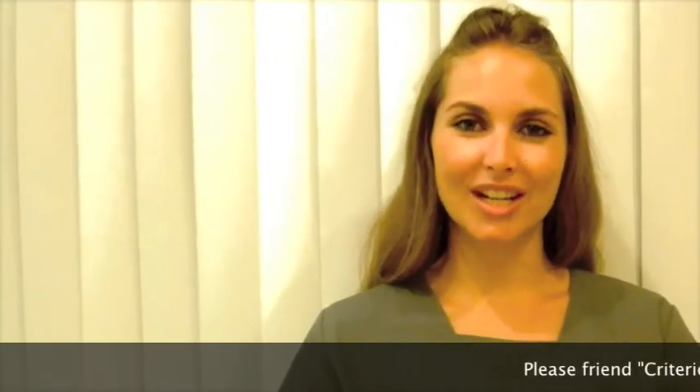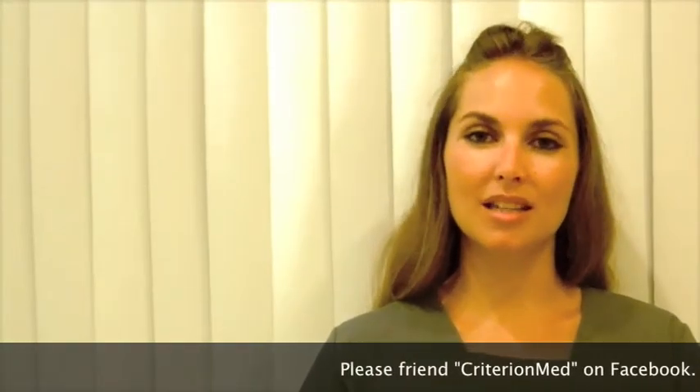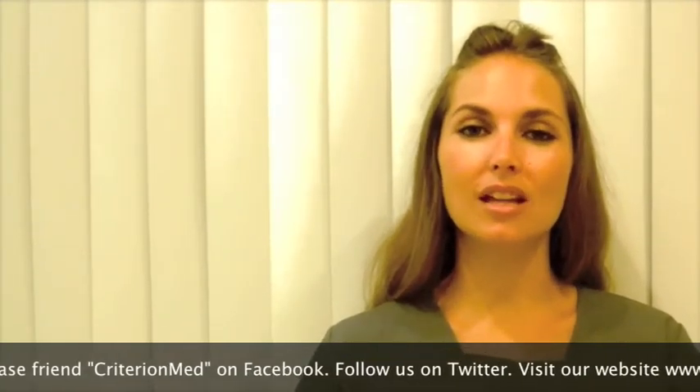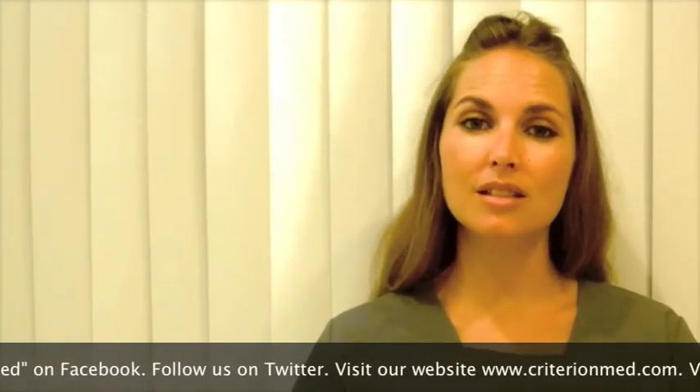Hello, my name is Erin Jennings and I'm part of the CriterionMed team. If you are viewing this video, it is probably because you have a state-of-the-art CriterionMed TENS or a CriterionMed NMS unit and you are ready to begin fitting your therapeutic device. Before we begin the fitting video, let's take a look at some of the CriterionMed NMS TENS basics.